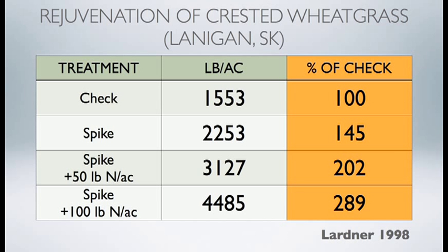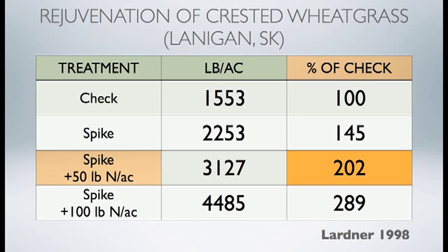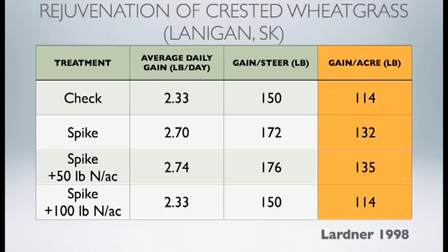Looking at the increase in dry mass or biomass as a percent over the check: the spike alone yielded 145 percent of control in dry matter yield; spike plus 50 pounds of N yielded 200 percent over the check; and spike plus 100 pounds of N yielded 289 percent over the check. We then grazed those pastures with stocker cattle and measured calf performance. Gains per acre for the control were 114 pounds; 132 pounds for the spike; 135 pounds for the spike plus 50; and 114 for the spike plus 100.